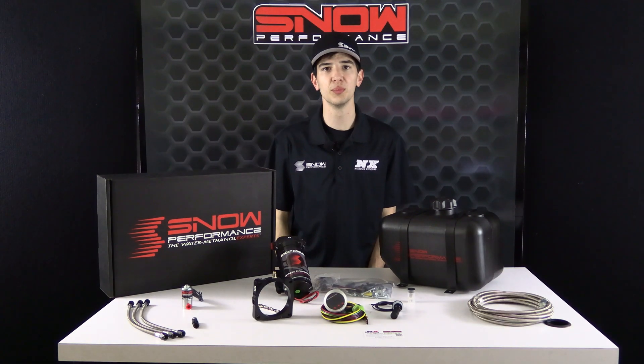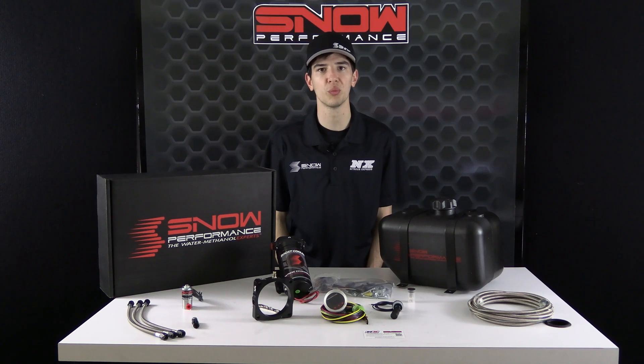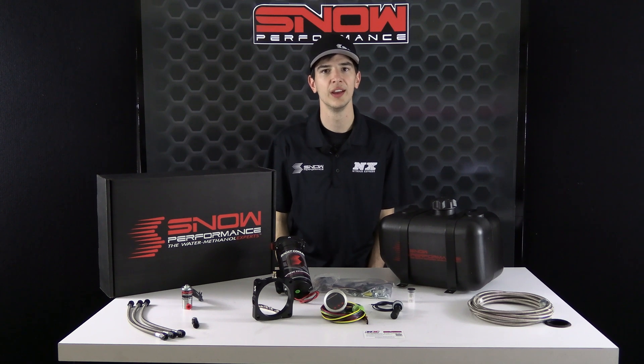For more information on the Stage 2.5 08-and-up Dart, Challenger, and Charger Water Methanol System, part number SN02170-BRD, please visit snowperformance.net or call 1-888-GO-FAST-1. And as always, thank you for choosing Snow Performance — don't forget to like and subscribe for more weekly videos.